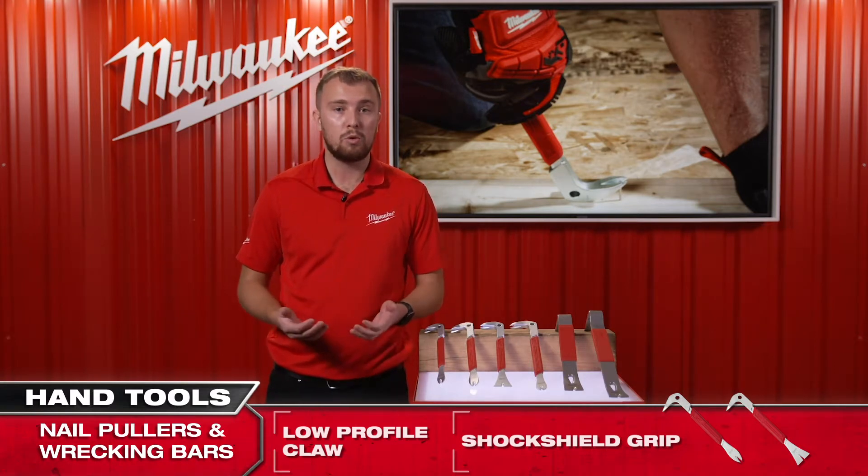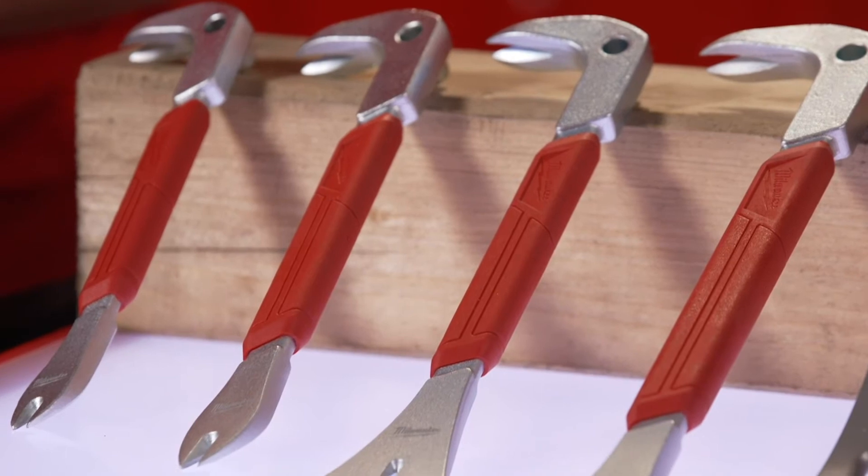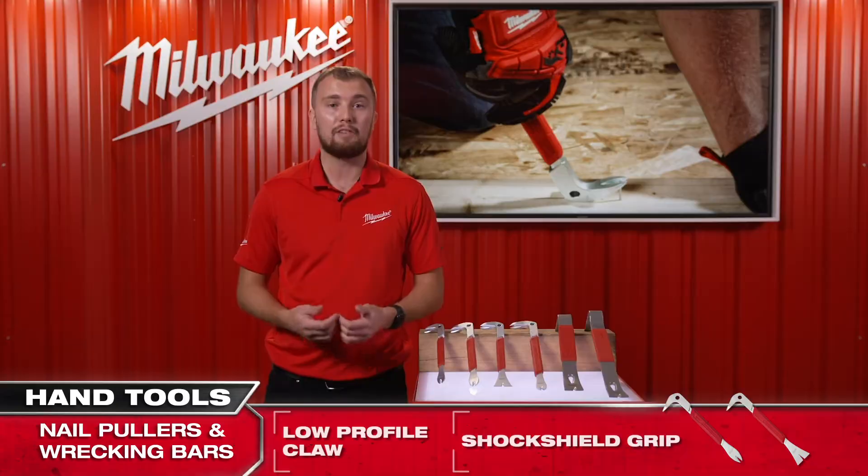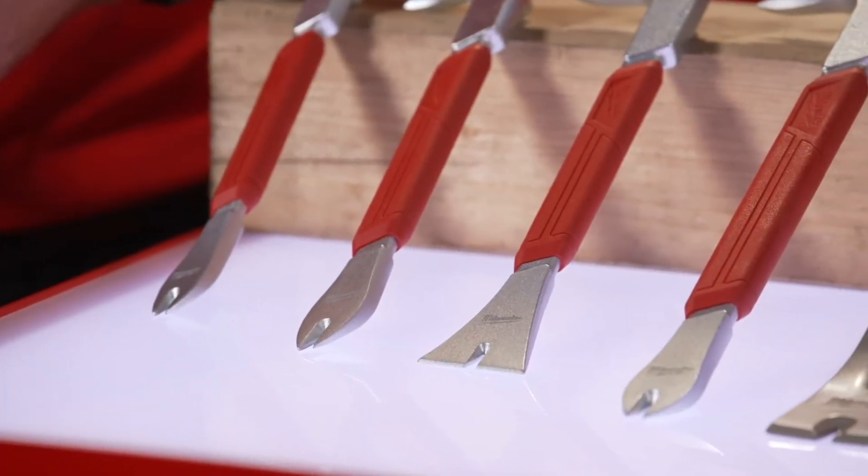They feature durable wear-resistant grips for reduced vibration and increased comfort, and the precision beveled edges of the claws allow for better access and grip on hard-to-reach nails.